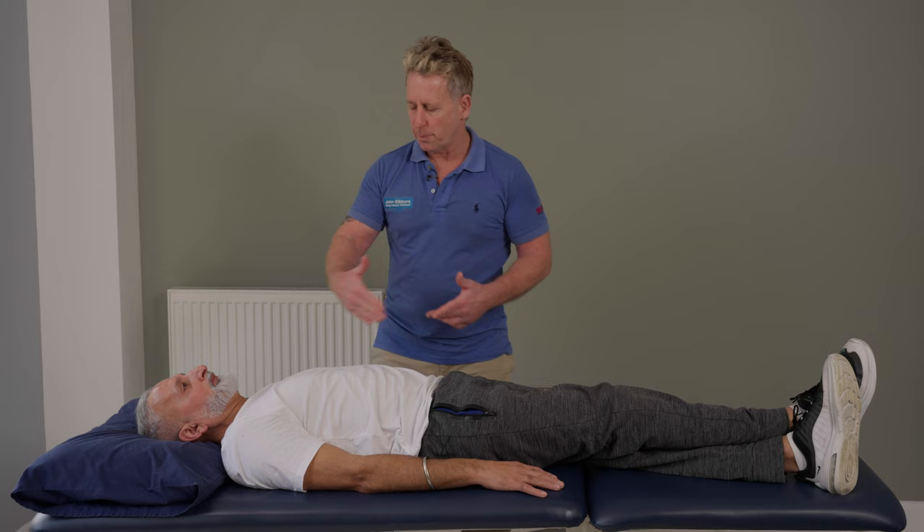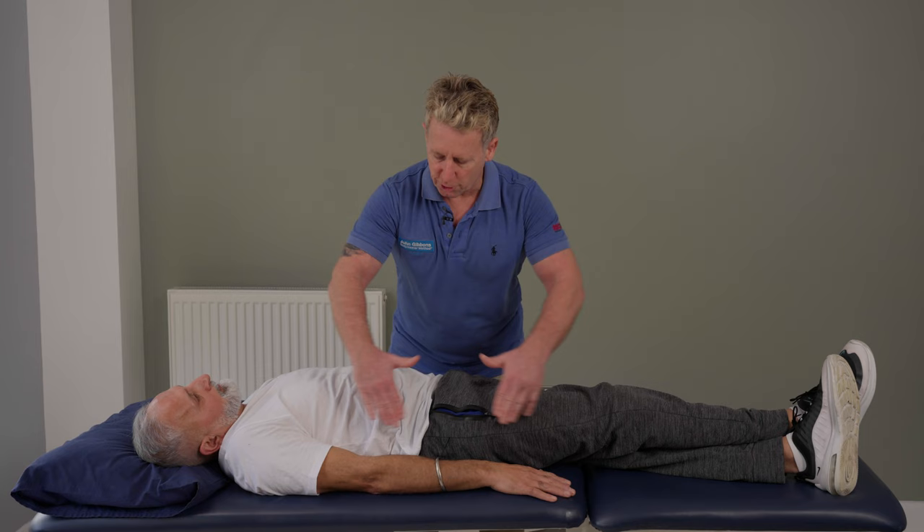I'm also going to place his upper body into a side bend position. The movement here is like a smile — but it's like a smile away.